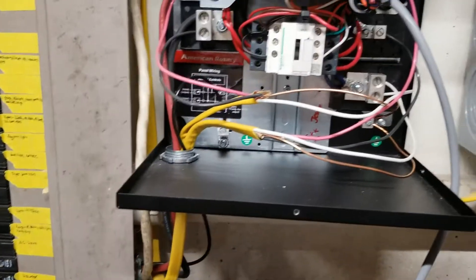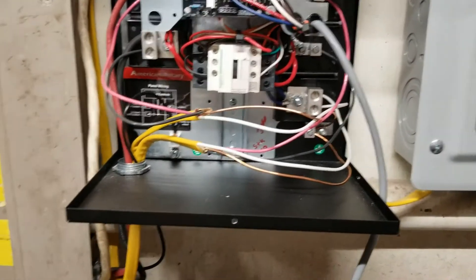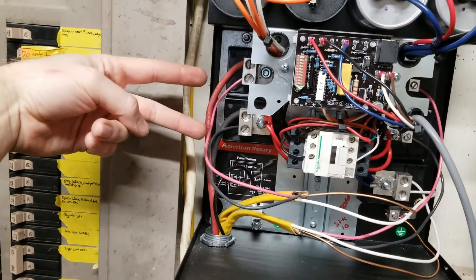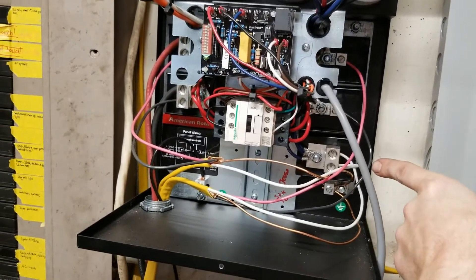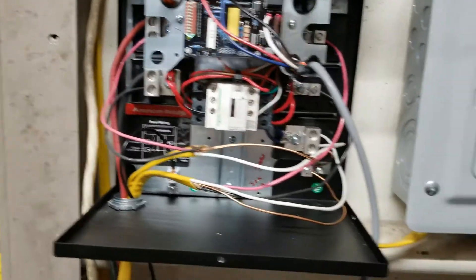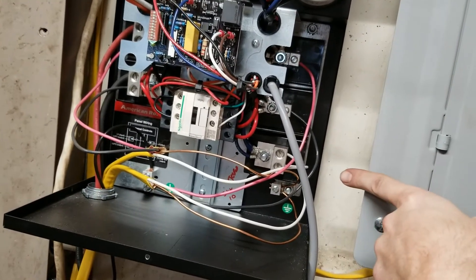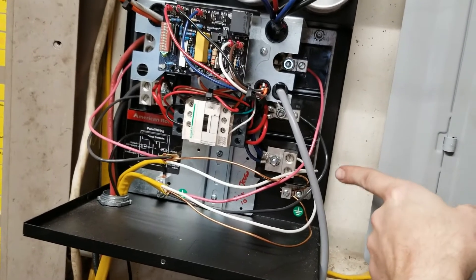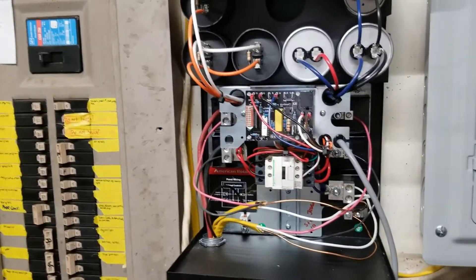Then my power coming out to this separate panel that I put in here — nice and simple. Power from that panel comes out leg one and two here, that's where you get your panel power from. Then your third leg comes out right there out of that little bus bar. So power in leg one and two, power out one and two, power out to the motor one and two, as well as leg three from the motor, and power out from the third phase also comes from here.